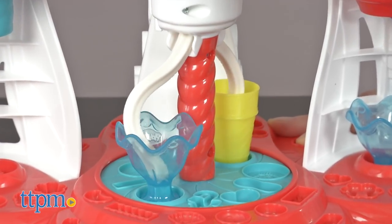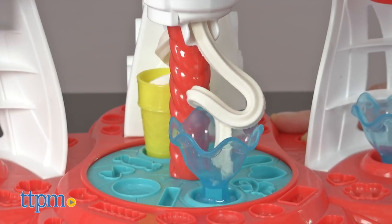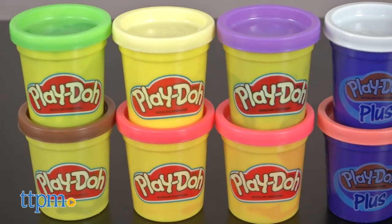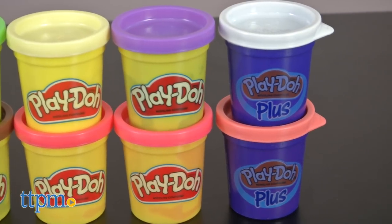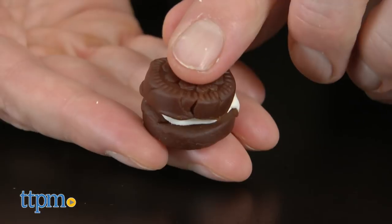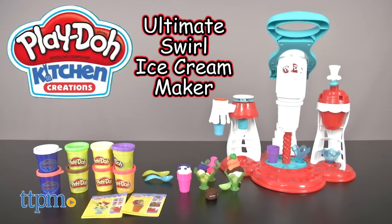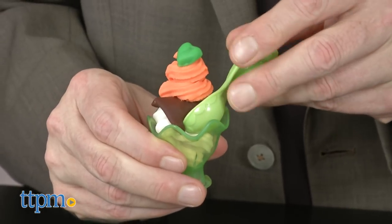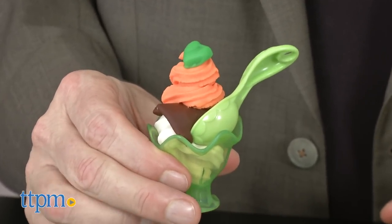Let's take a look at the cool play experience this offers. For more than 60 years, Play-Doh has been a part of childhood — that means we're well into the third generation of kids who love this compound. Food play has been one of the most popular styles of play with Play-Doh over the years, and the Ultimate Swirl Ice Cream Maker is ideal for that. Food plays a pretty big role in kids' lives, and it's a very popular play pattern.